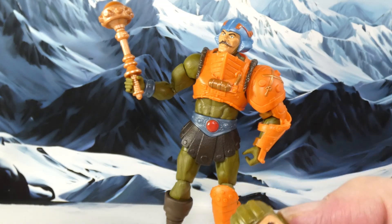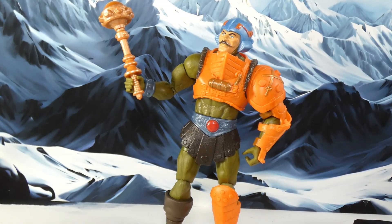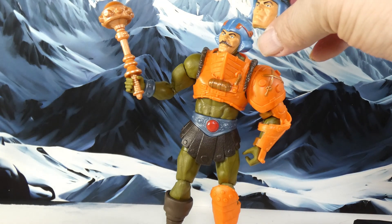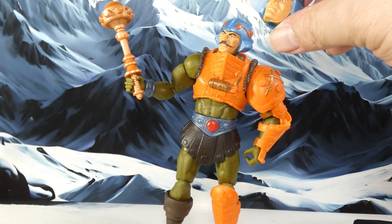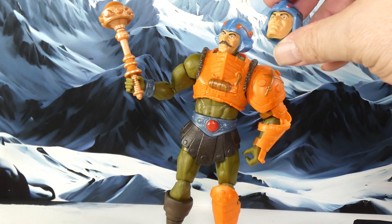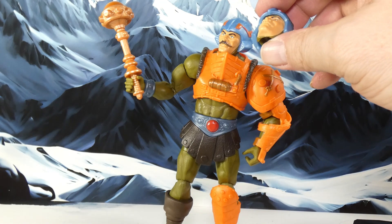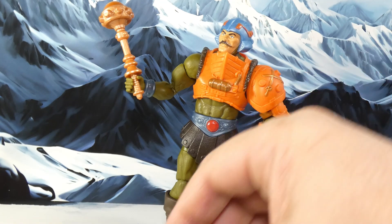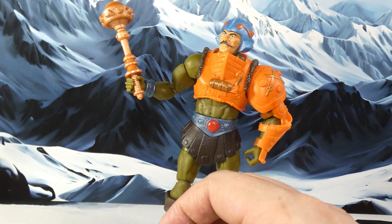This looks like a guard's head, so I'm wondering if they maybe meant for this to be a guard. I suppose you could argue it's the old-school Man-At-Arms head before he had the mustache. I don't know though — they don't look too much alike from my perspective. The nose is different, the lip shape is different. But anyway, I'm going on about the head too much.